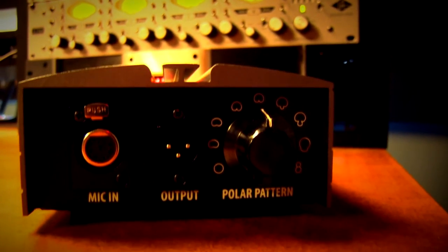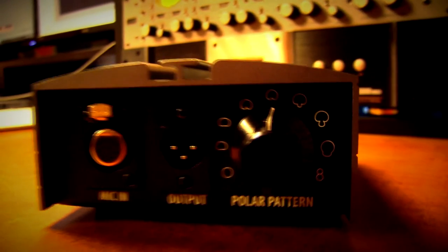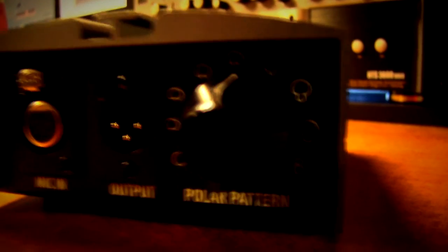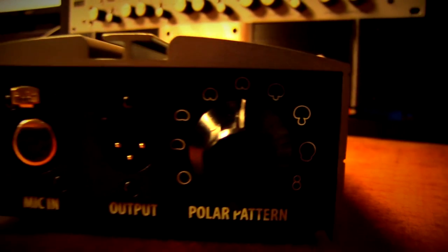Versatility — I would say that this mic is very versatile with the nine polar patterns. You can apply it to pretty much any situation you're going to have in the studio, so definitely a plus with versatility.